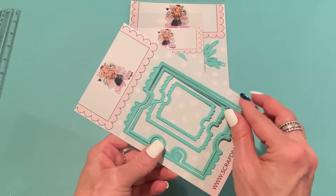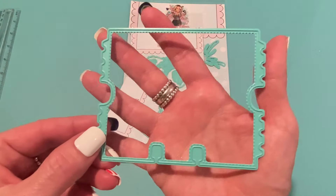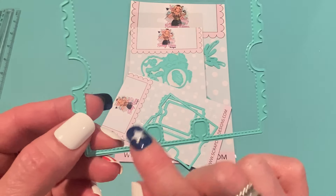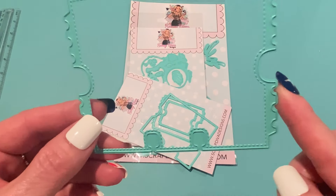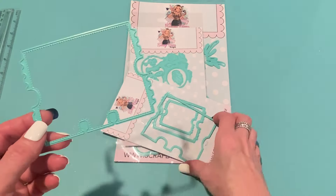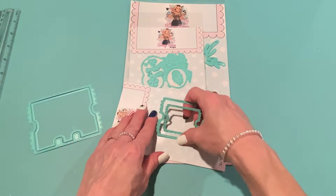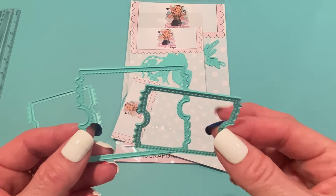This one comes with four different pieces. Here is the outer piece of the Memory Decks — it cuts out what looks like one giant ticket. It leaves stitch lines on the inside, cuts out the notches for the edge of the ticket and then the Memory Decks notches at the bottom. There's a layering piece for that which is stitched as well. And then it comes with two ticket sizes — a larger one and a smaller one.